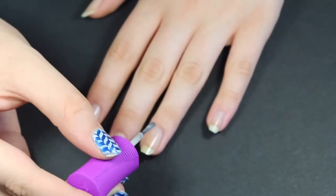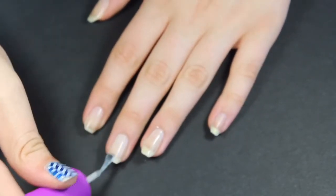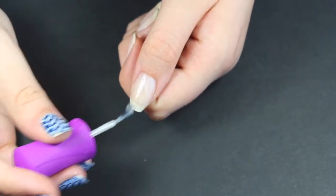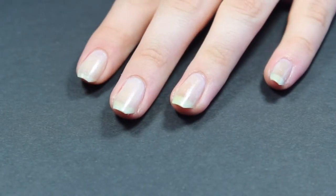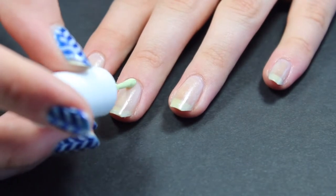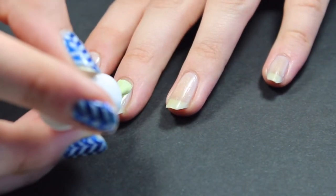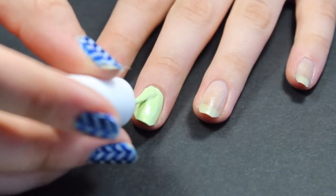Start off with a base coat of your choice. I'm using Oraleen Nail Armor. Applying a base coat will help your manicure to last longer and protect your natural nail. The next step is to paint a layer of your base color. I am using Peas and Quiet by Pure Ice, which is a pale green polish. If your color isn't solid yet, then add a second coat, letting the polish dry in between layers.